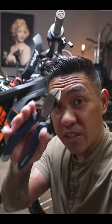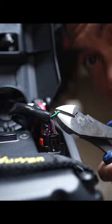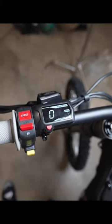Believe it or not, this is all you need to unleash the beast. There's a hidden black and green wire inside the main plug, and all you gotta do is snip it. Just make sure you tape it up, or you can heat shrink it. Then turn it on and enjoy all that power.